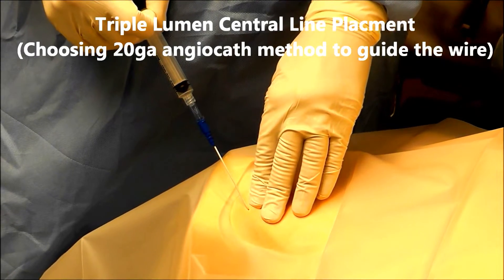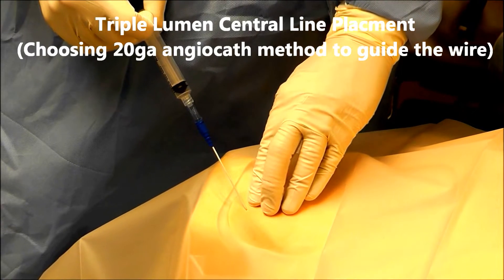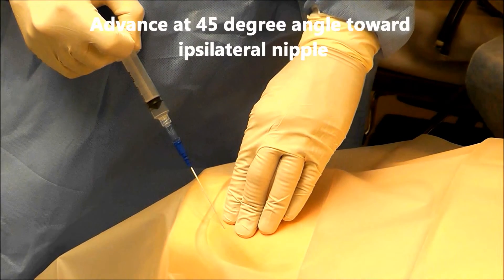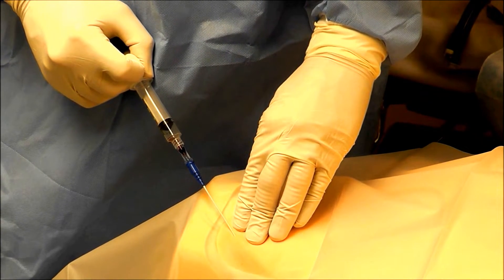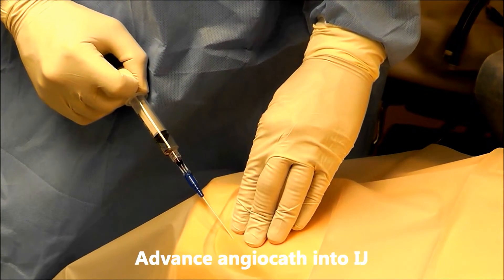I'm going to place a triple lumen central line using the 20 gauge angiocath method to float my wire. I am at the appropriate landmark, so as soon as I get under the skin I'm going to hold negative pressure and advance until I hit the vein. I'm going to lower my angle and advance the angiocath in.